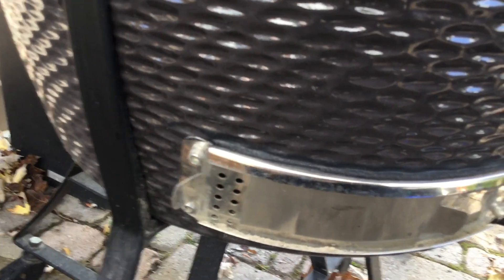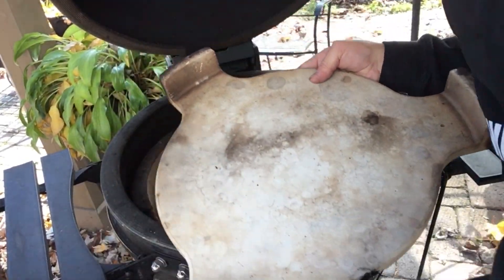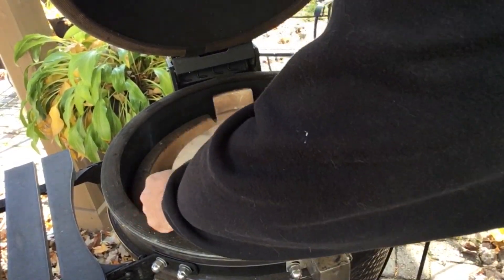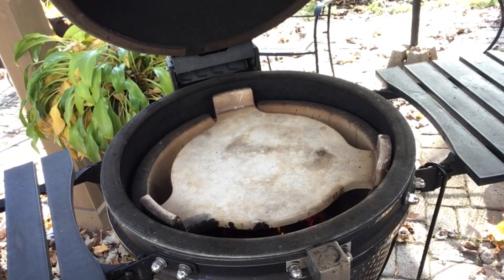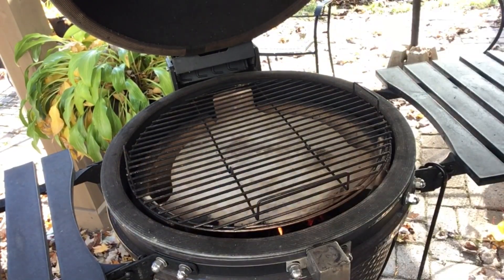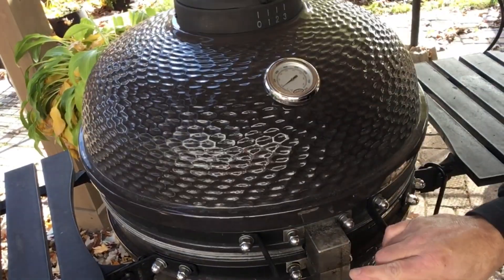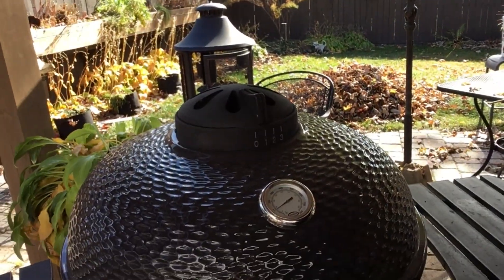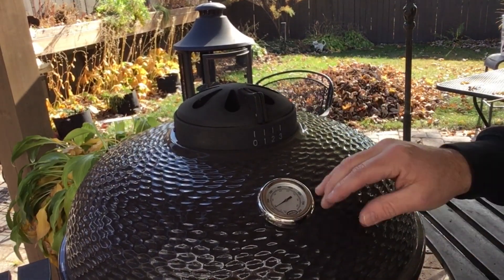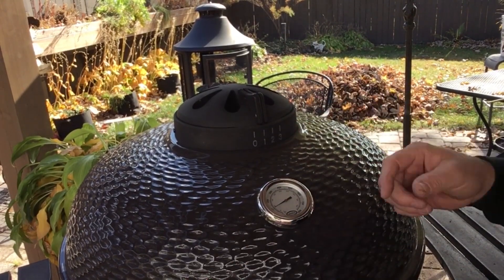Got the vents at about two sets of holes. I'm gonna start off with our ceramic deflector here, put our bottom grill in, and close this up. Now I'm gonna adjust the top vent to about one, and we'll let our temperatures level out.